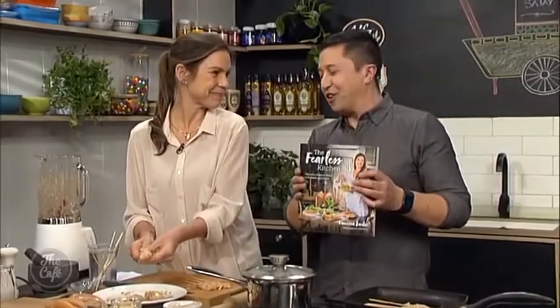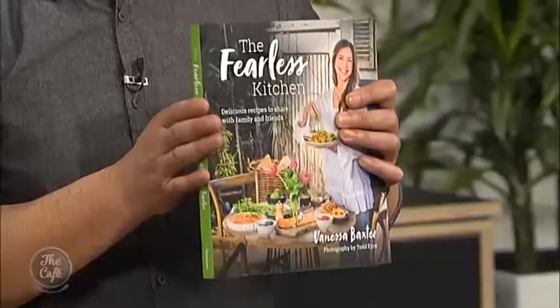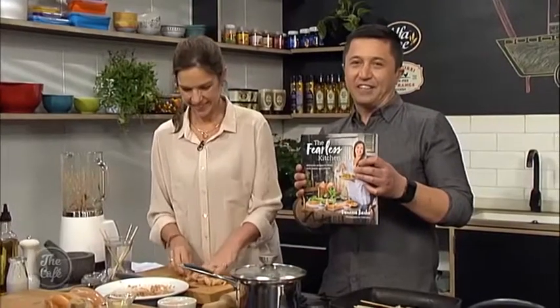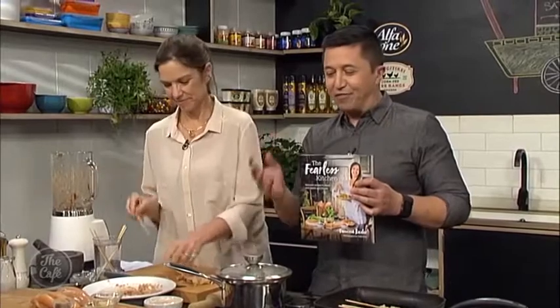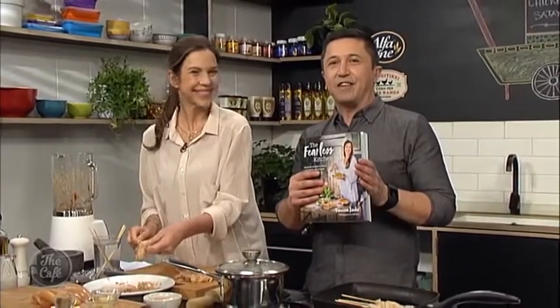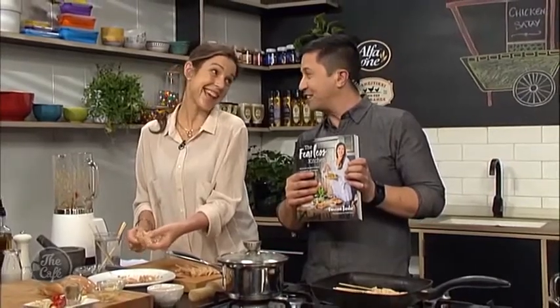You were on the show a couple of weeks ago talking about this book and everyone fell in love with it. It's just been released — honestly, it's full of great ideas, really fragrant food that's very easy to prepare, and of course lots of good tips from Vanessa. Thank you so much for joining us.